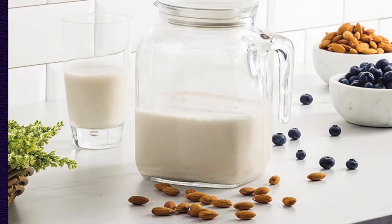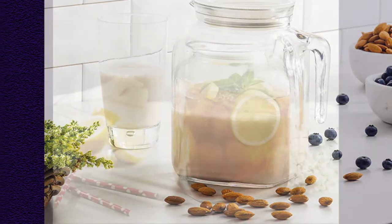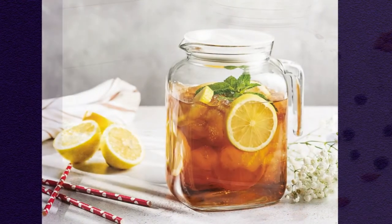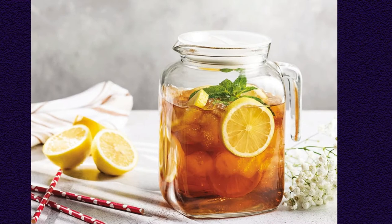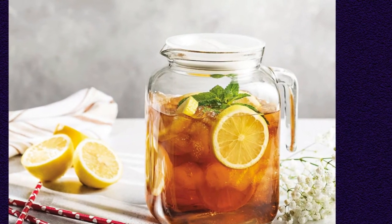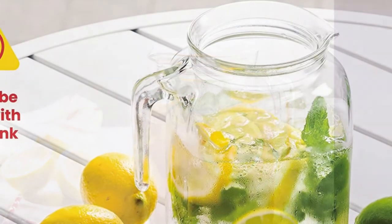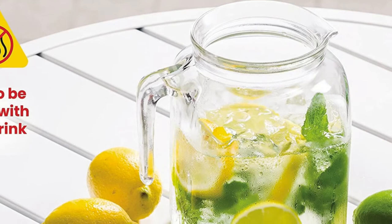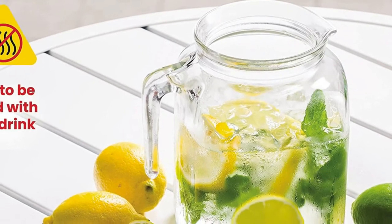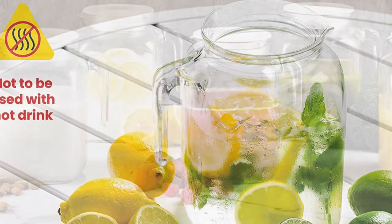We also struggled quite a bit with getting the lid to fit and seal. We learned that it first needs to be screwed into the mouth the wrong way to pop in, then back the right way to seal. Note that you're in for a big mess, and possibly the lid popping off mid-pour, if you don't do this properly. If you need a shorter pitcher or don't mind brewing your tea in another container, the Bormioli Rocco would be a nice stylish option at a great price.